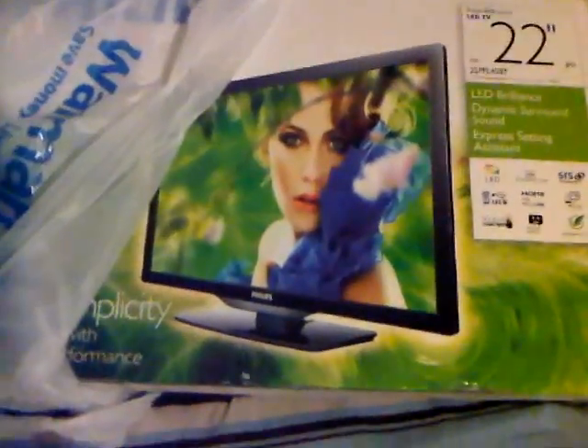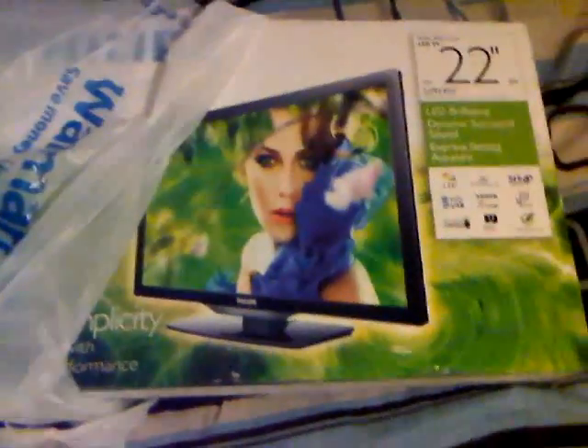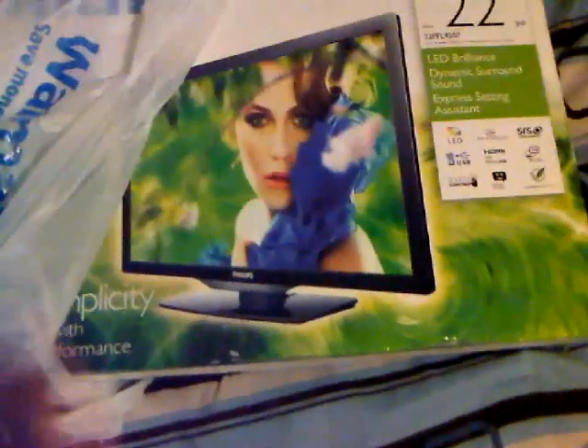But here it is. I got my HDTV already, and I bought it with my own money. It was more expensive than I thought it was going to be, but I think it's going to be totally worth it. And if it isn't, I have 15 days to return it, no problem.